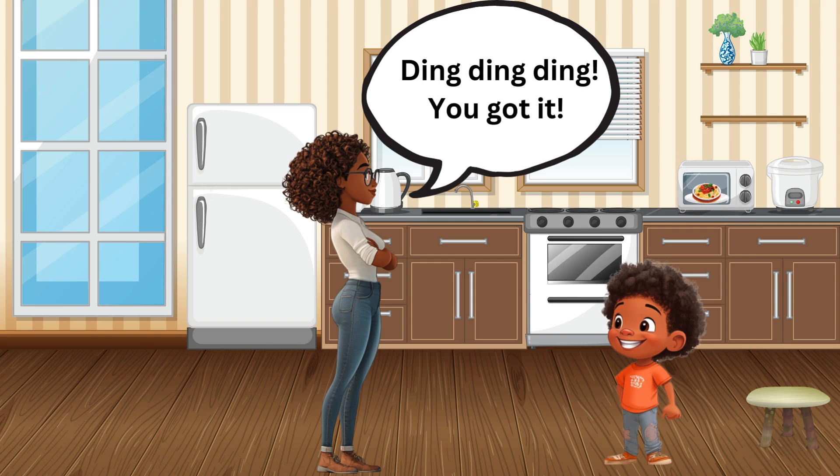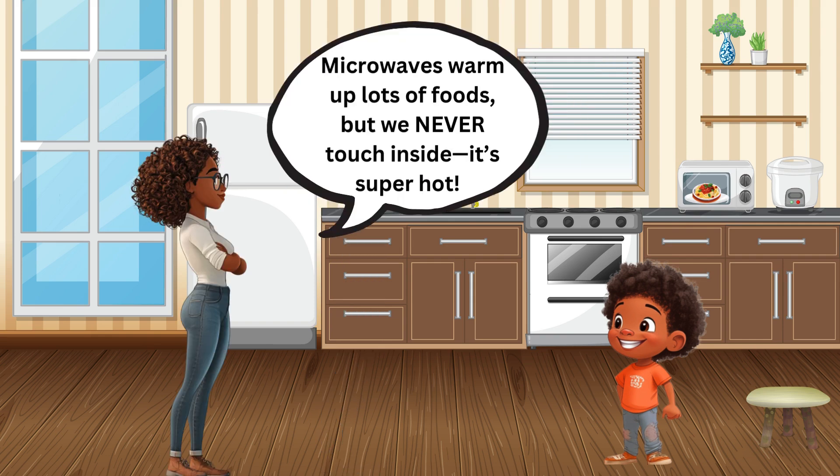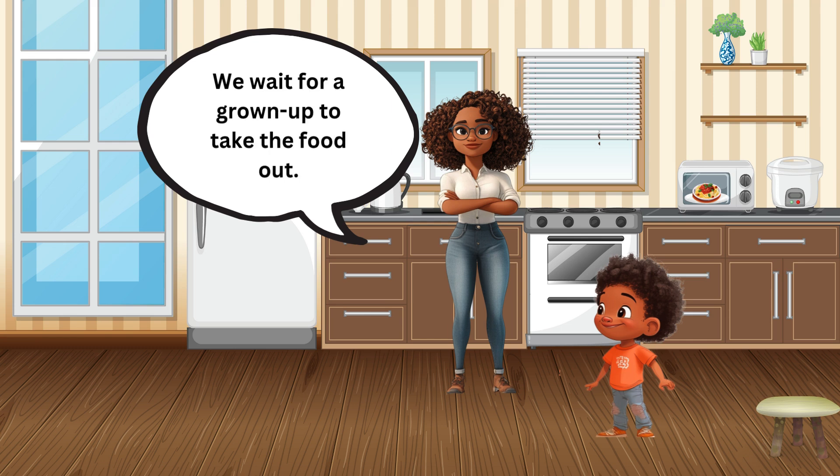Ding ding ding, you got it! Microwaves warm up lots of foods, but we never touch inside — it's super hot. We wait for a grown-up to take the food out.